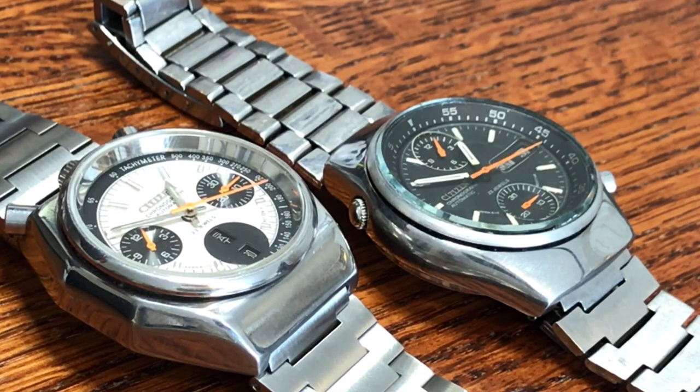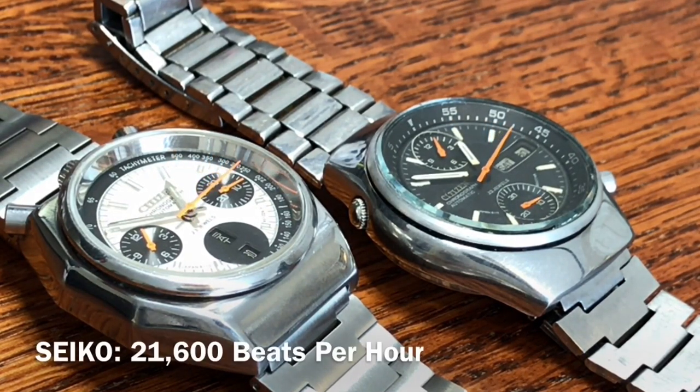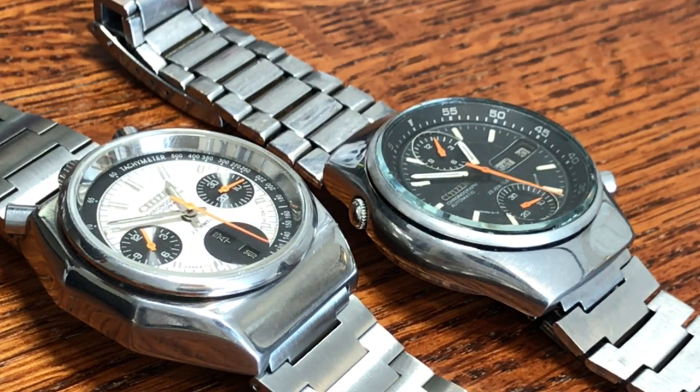Before we get into these two watches, I wanted to give a quick history on what Seiko and Citizen were doing in the late 60s and early 70s. Seiko pretty much ruled the automatic chronograph market, starting in 1969 with their 613x movements — that includes the Pogue watches, the 6139. Soon after, Seiko came out with the 701x caliber, which had a flyback feature. Both calibers functioned at 21,600 beats per hour.